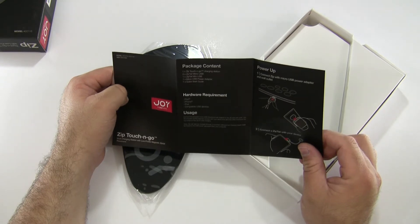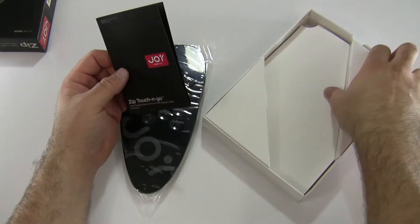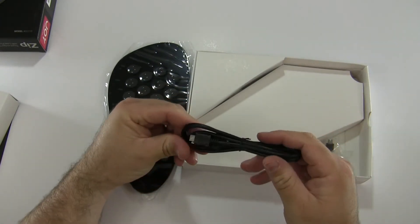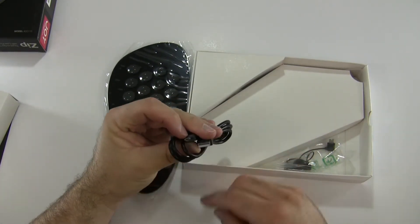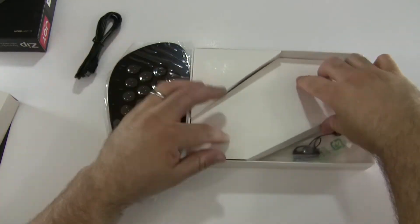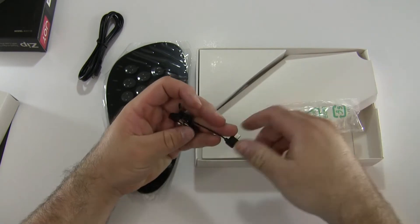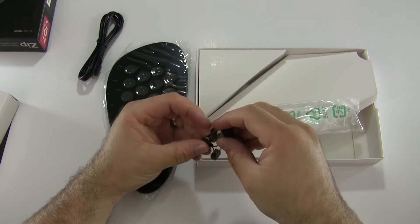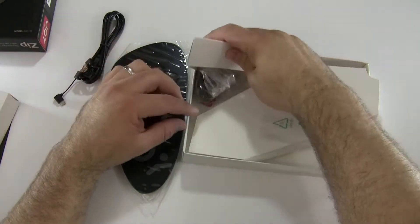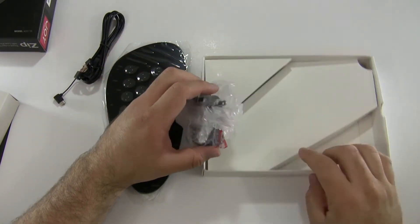The hardware requirements say iPad, iPhone, iPod compatible USB devices, which is really nice. It comes with a bunch of different adapters. Under this corner we have USB to micro USB. We also have a couple different magnetic dongles: micro USB, regular mini USB, and another micro USB.